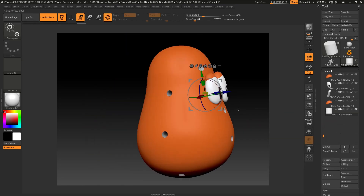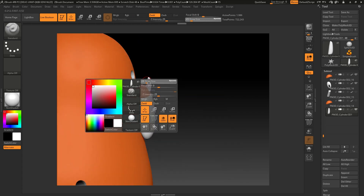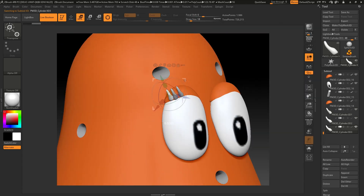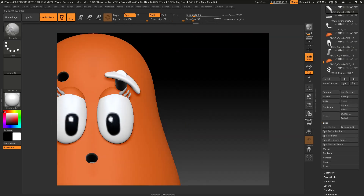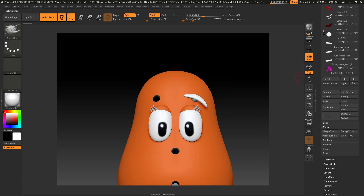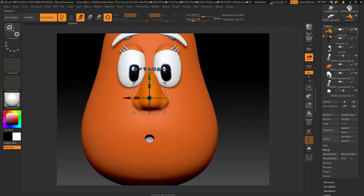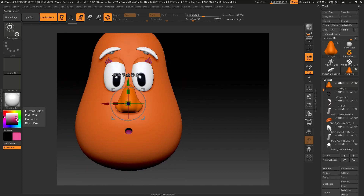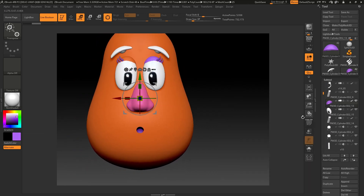To model Mrs. PotatoHead I used the same assets from Mr. PotatoHead that I had already created before — I will post a link so you can check out that video. Since I had most of the parts done, I just had to tweak them to look closer to Mrs. PotatoHead. For example, her eyes have some eyelashes and a bit of purple makeup on the top. The eyebrows are thinner and the nose is a little smaller than Mr. PotatoHead's. Her ears have some earrings, and the shoes are more classic while Mr. PotatoHead's shoes are more like sneakers.